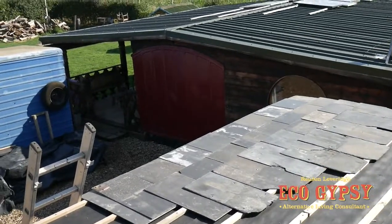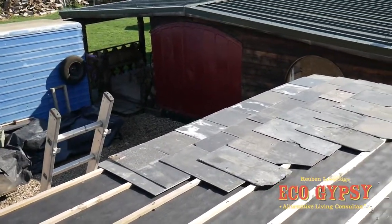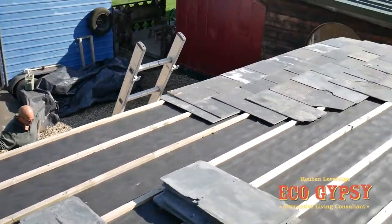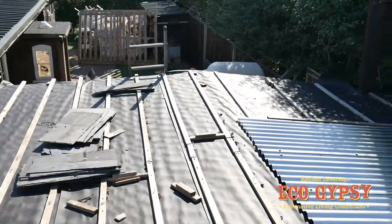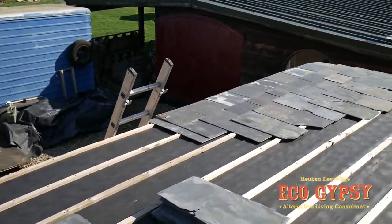I think the pitch of the roof is too shallow and we're going to just end up regretting that at a later date, ending up trying to patch it up and stop the roof leaking. So before that all happens and while we've still got a bit of weather, I'm just going to get some more tin sheet and do it in tin.